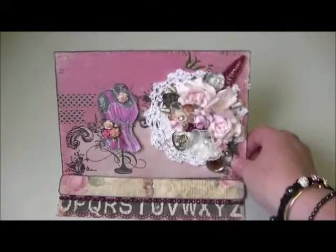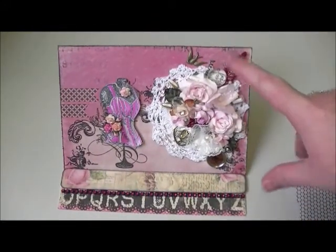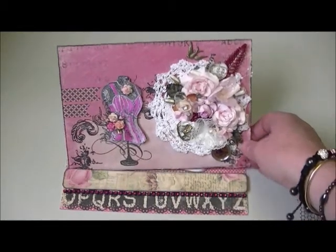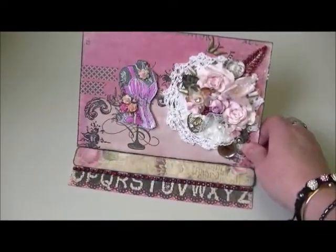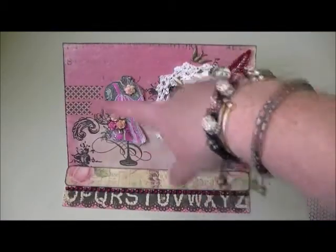This is my easel card that I've made for her. I've used the Prima Romance Novel paper — it's an A4 card folded in half to make it A5, and it folds up into the easel card like this.